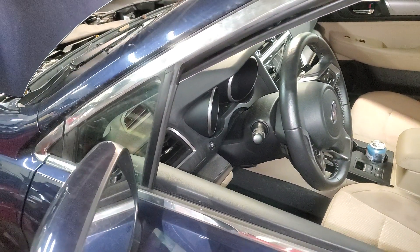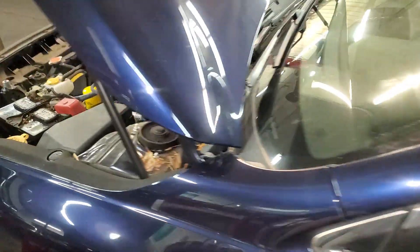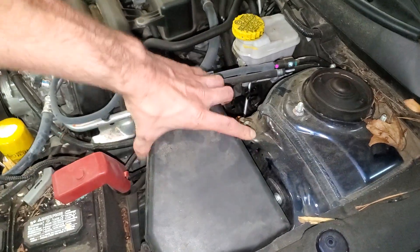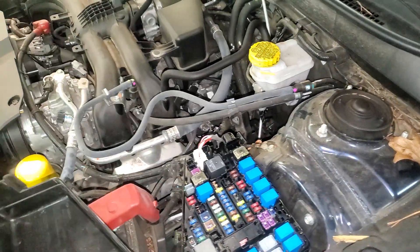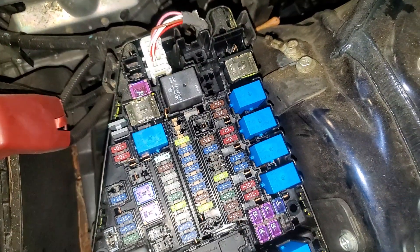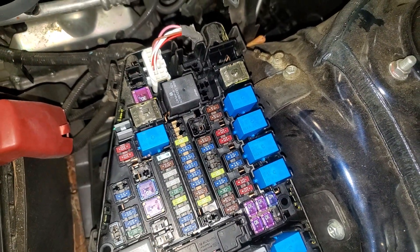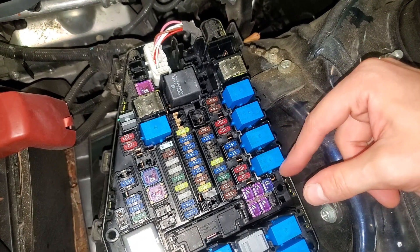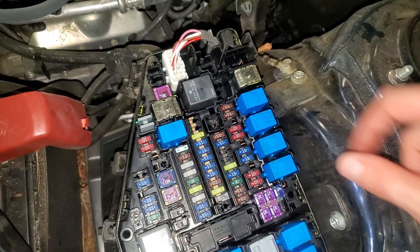This is the 2018 Subaru Outback, and I'm going to use it to point out to you the location of the horn relay and the two fuses. So pop this cover off — the relay for the horn is going to be right here. And if you suspect that the relay is bad, you can swap it with any of these other relays here; these are for the high beam and low beam headlights, and that's for the lighting.